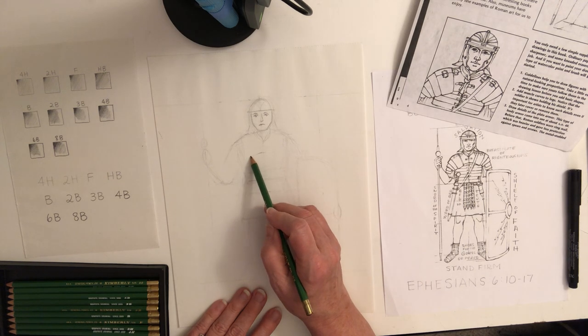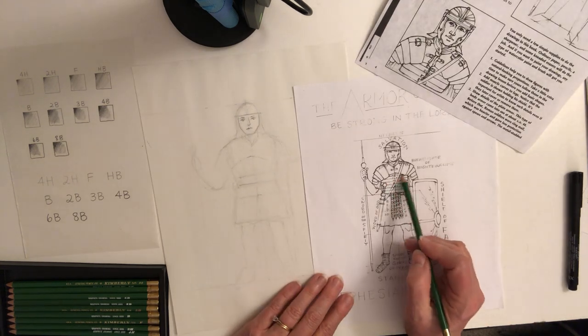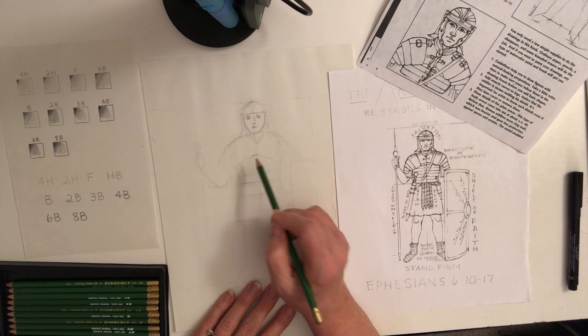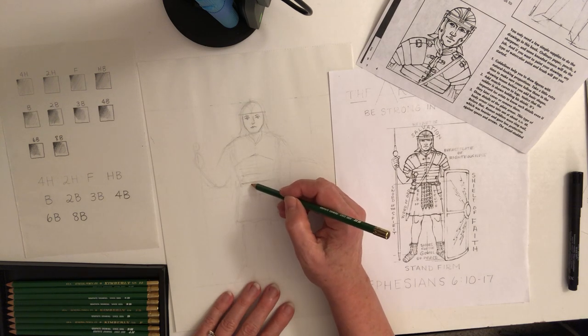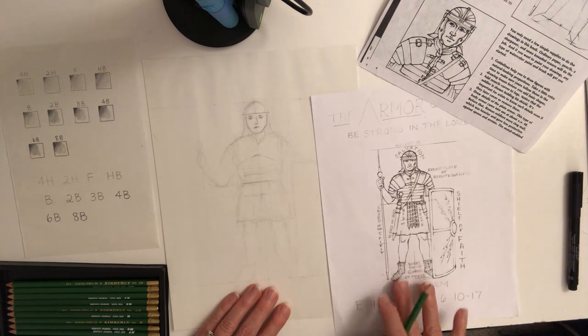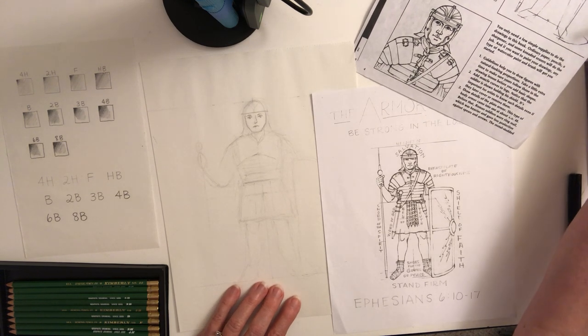We're drawing the armor plates here — basically in a rounded arrangement. He's got lines going through and then this belt, like a leather belt. That's the belt of truth. The verse from Ephesians talks about the armor of God.